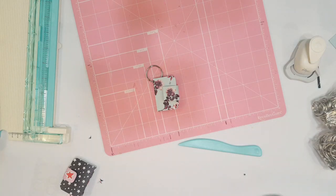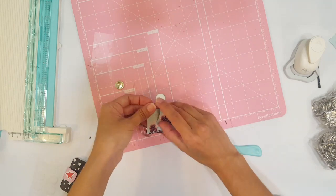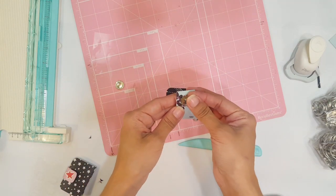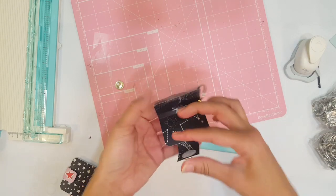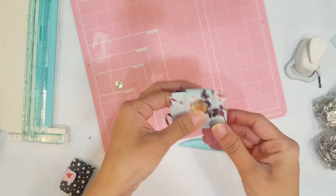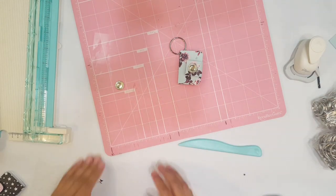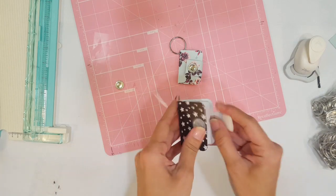Now one thing I'm going to do is decorate my little cover at the front, because I think it looks cute if you add something to it. It already looks nice as it is, but I'm going to add this super cute bling and it will just make it look even better. So cute — look at how cute that is! So now the final steps are to add the paper for the inside.